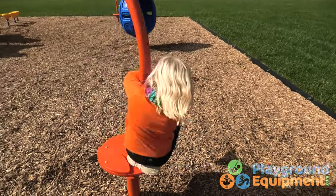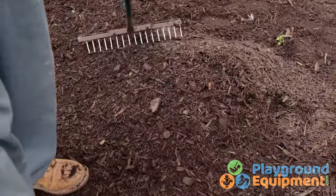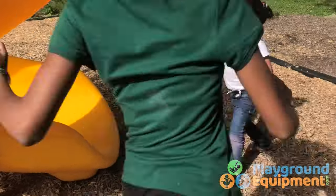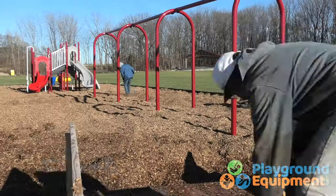Wood fiber mulch doesn't take much maintenance, but you'll need to make sure the surfacing is raked and topped off for maximum safety. Since it's easily kicked around, it's a good idea to have an extra supply or bags on hand for spot repair.